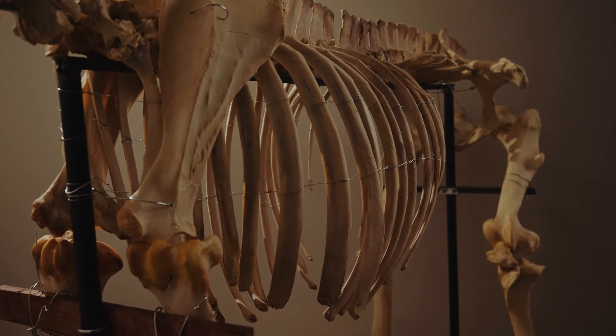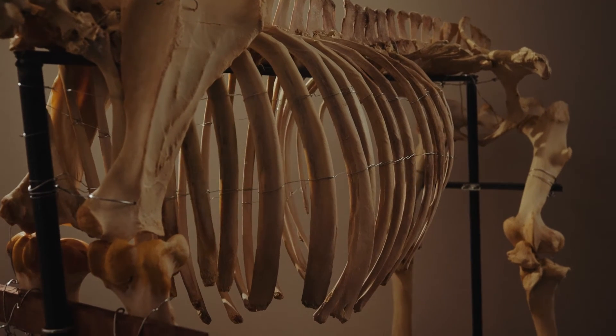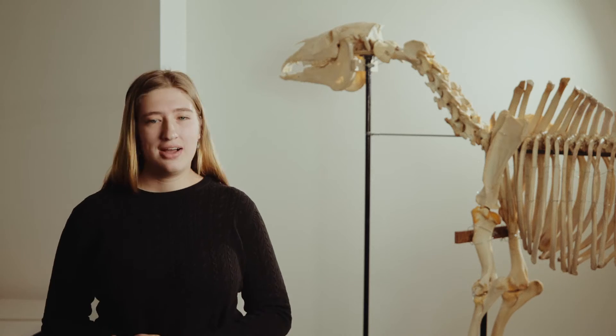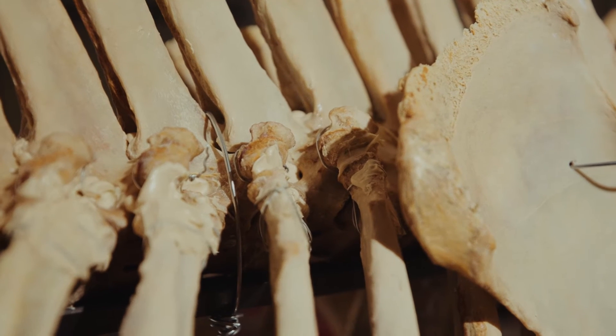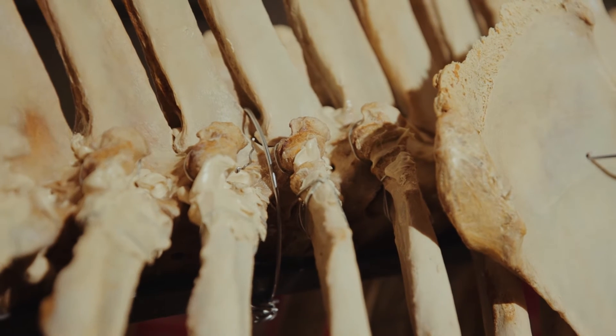We spent a really huge chunk of our time last semester soaking them in very concentrated peroxide. We were walking through Sally's Beauty asking the employees if they had very concentrated peroxide we could use. We were really stressed for a long time over getting these bones as white as possible.